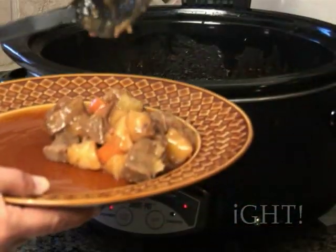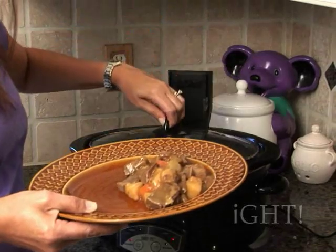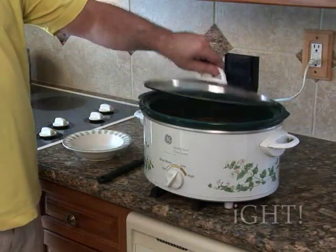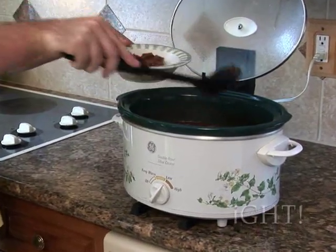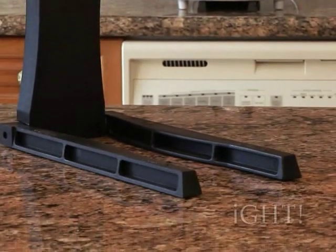The Lidskid also makes sure that the cover of your slow cooker stays with your slow cooker. No more accidentally going home with someone else's ill-fitting lid. The Lidskid does not require much counter space, thanks to the sleek design that allows it to hug the cooker when being used. Its legs have non-slip pads for both the counter and the bottom of the cooker.